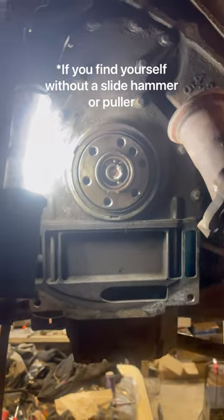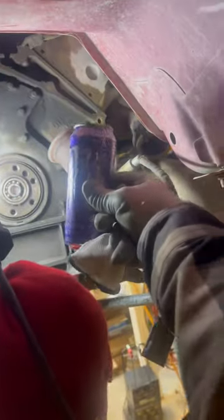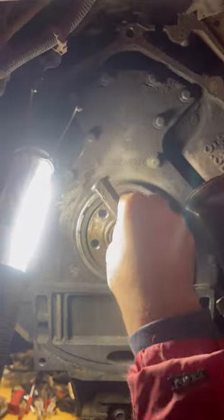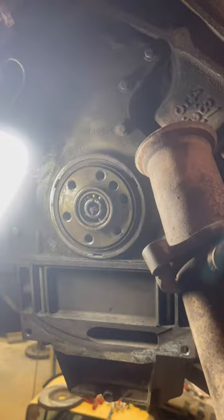How to remove a pilot bearing: get some paper towel, wet it — in this case with some Monster Rip It — rip it up into small pieces and shove it in there. Stick a bolt in it and start hammering. Then shove some more in there.